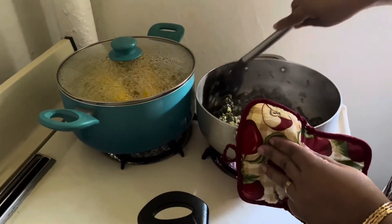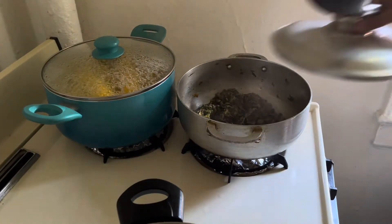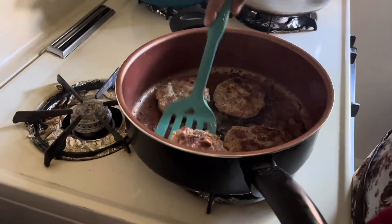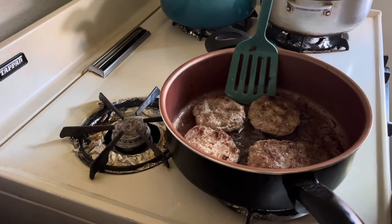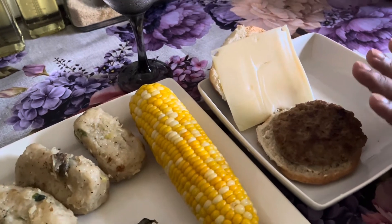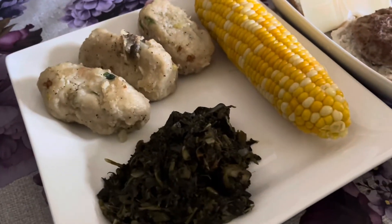I'm checking back on the bhaji and this is all done. I tasted it and it doesn't need anything else, so I'm just gonna turn this stove off. Let me check on the burgers really quick. Dinner is complete! We have our turkey burger with Swiss cheese — of course you can add whatever fixings you like. Here we have our white and yellow corn on the cob, our duff, and our charibaji with shrimp. I hope you guys give this a try!